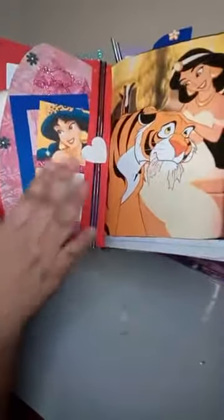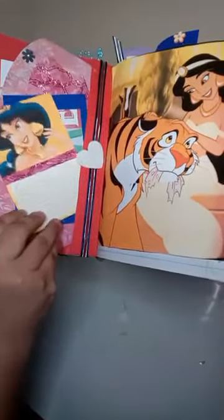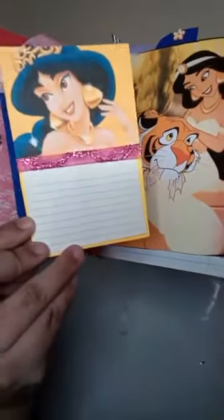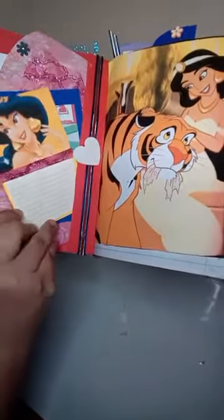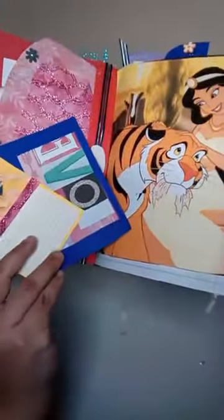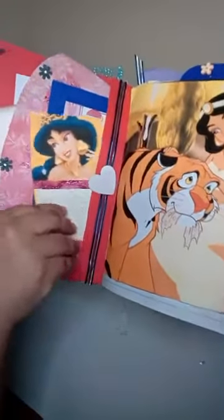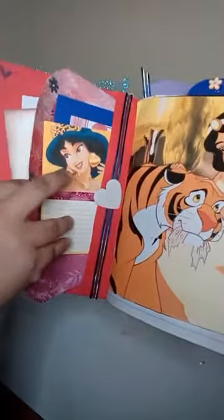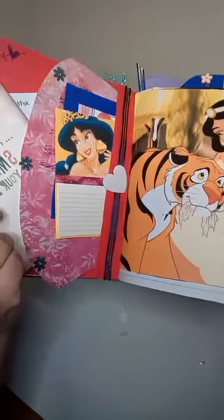Here's a little pocket where I went ahead and stuck something in. I created a little more writing room, put a picture of Jasmine, a little bit of mesh, and some staples. Here's another card with 'love' on the back, and I added some mesh on the back just to give it a little contrast.